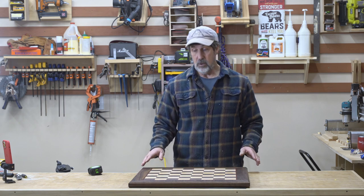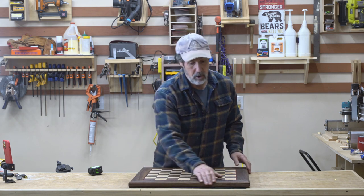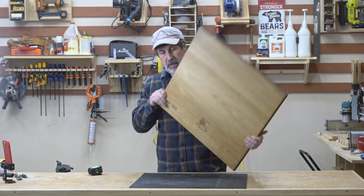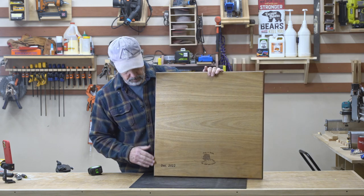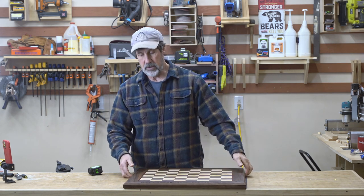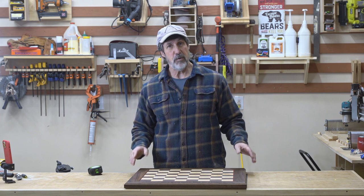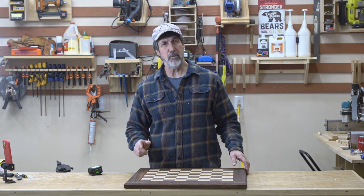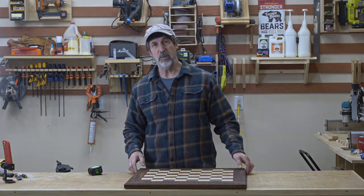Some of the things I do like: the bevel I put all the way around looks good, and I like the backing I put on here. It's an eighth of an inch plywood, beveled as well, so when it sits on the table you can't tell it's there. If you found this video helpful at all, please like and subscribe - at least hit the like button. That helps me out and I appreciate your support. Thank you very much.